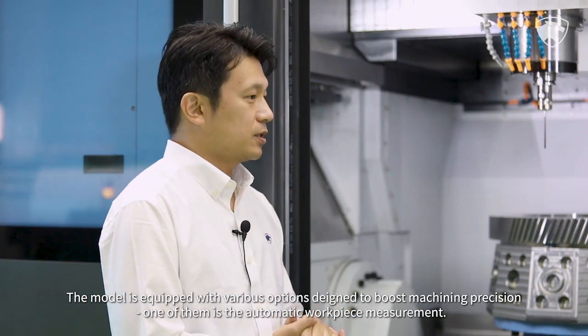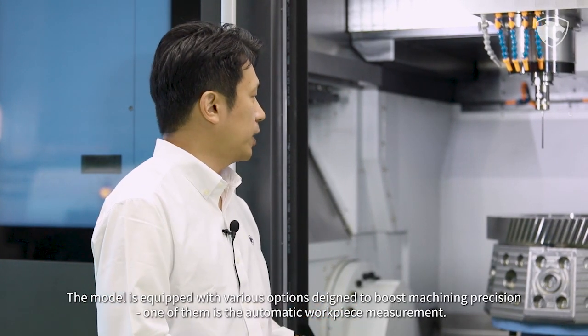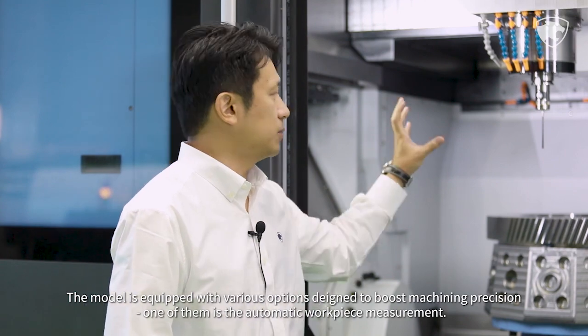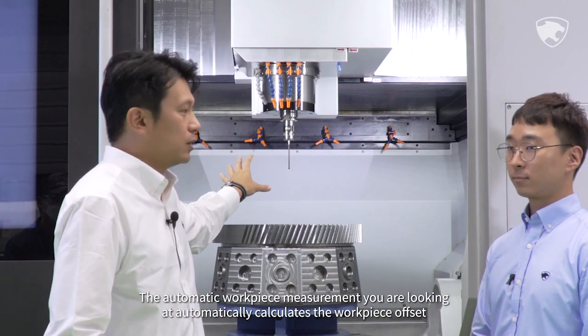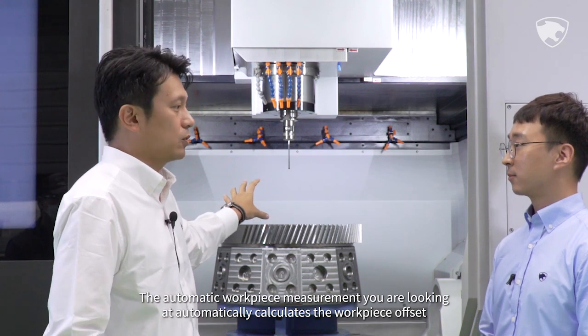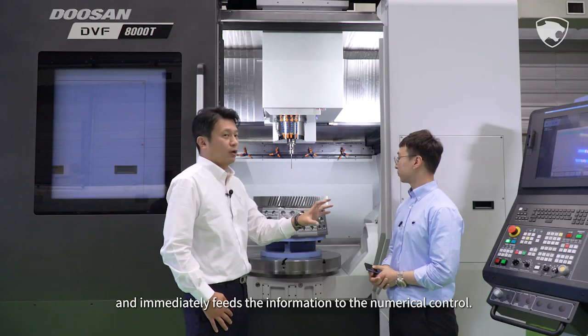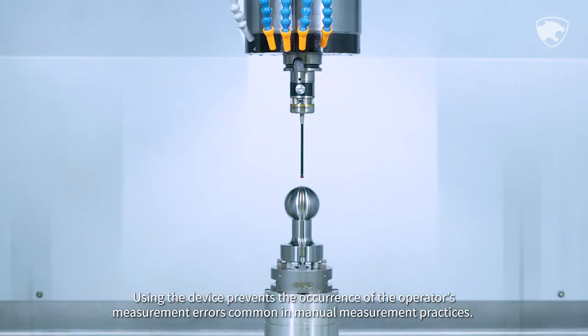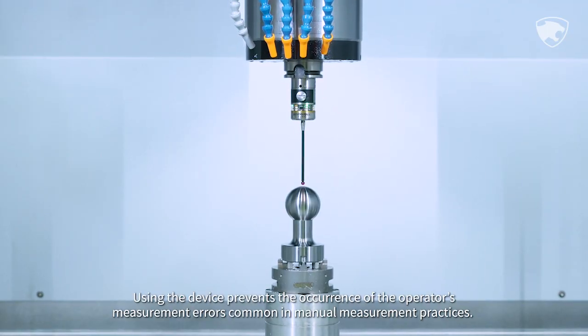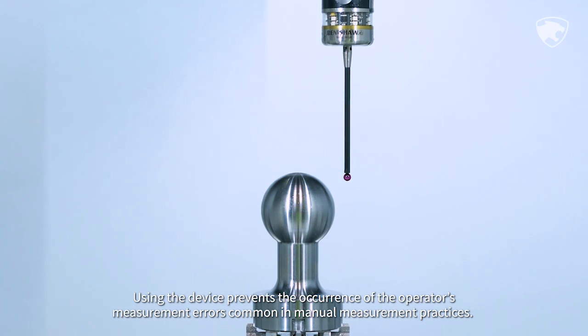The model is equipped with various options designed to boost machining precision. One of them is the automatic workpiece measurement, which automatically calculates the workpiece offset and immediately feeds the information to the numerical control. Using this device prevents the occurrence of operator measurement errors common in manual measurement practices.